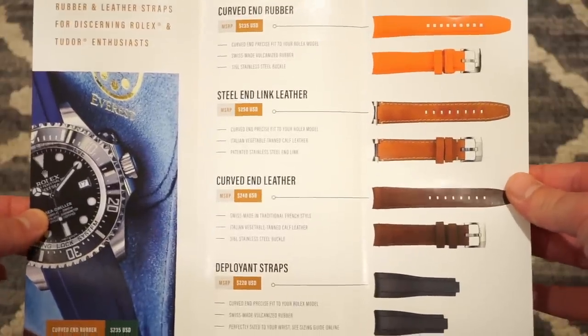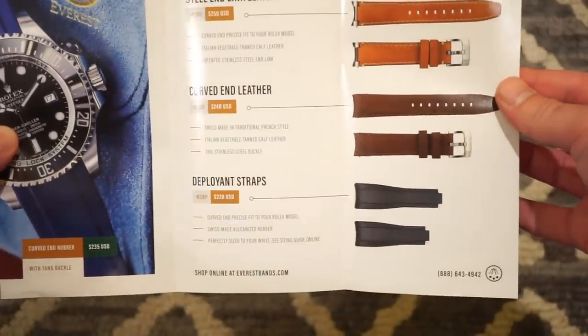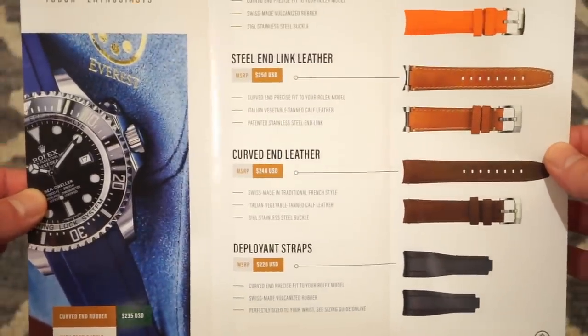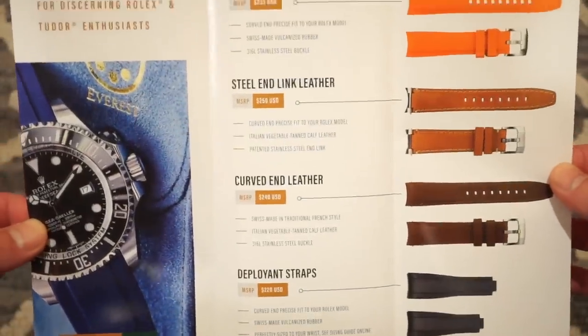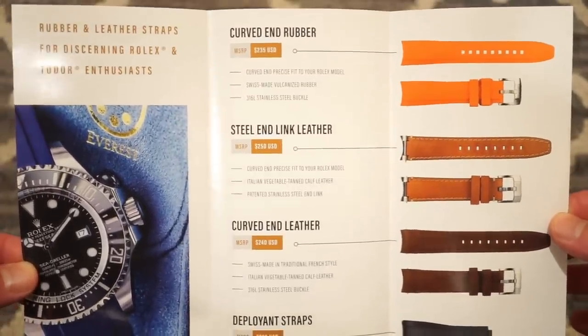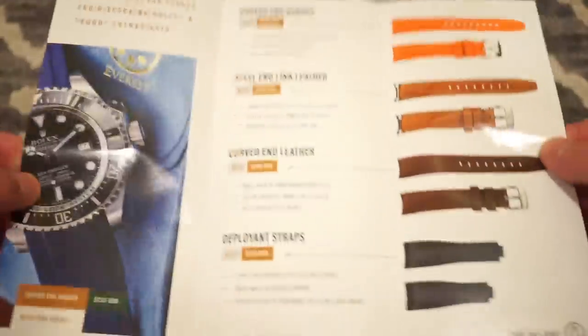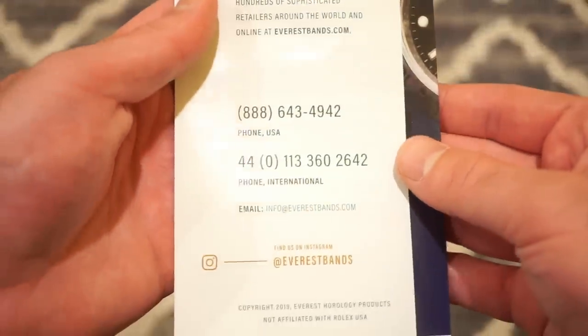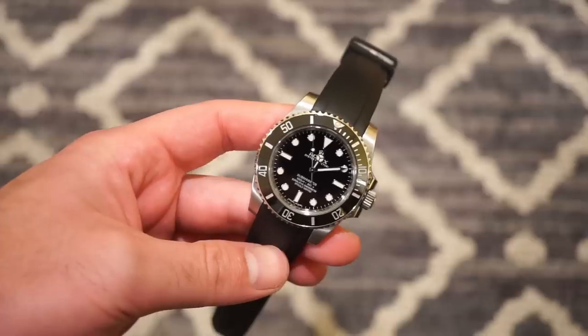It also came with a little catalog of all their products. They actually make leather bands fitted for Rolex as well, including ones with deployant straps, and all their prices are listed. The most affordable is the standard rubber strap at $235, going up a bit for the steel end-link leather options. There are also little pouches included, which is a nice touch.